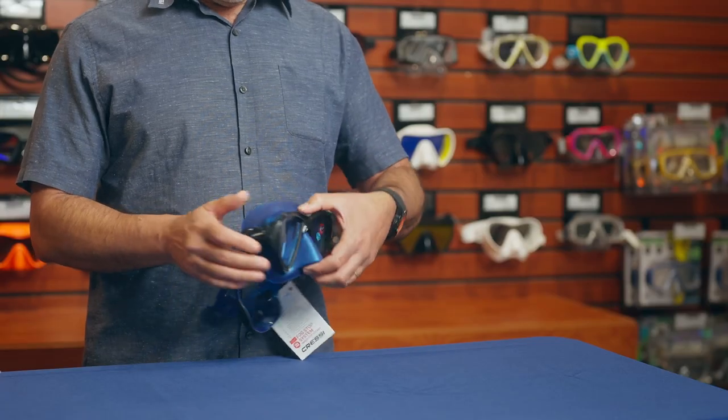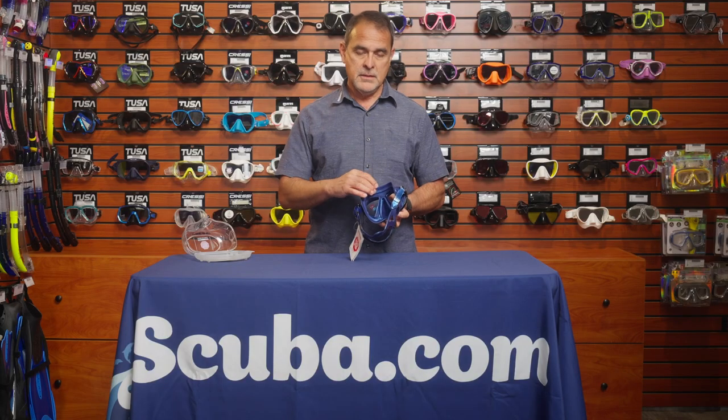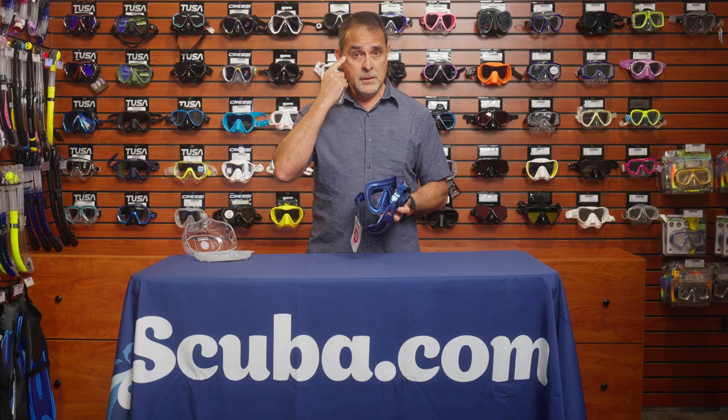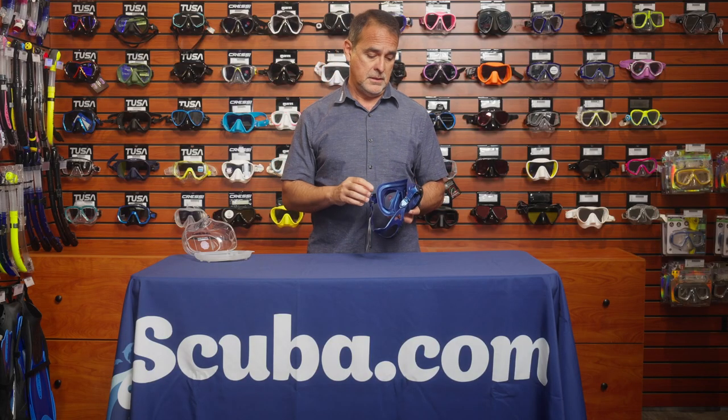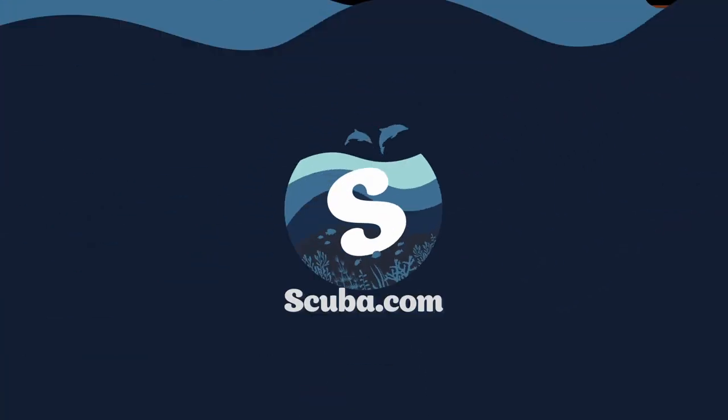The material of the mask is very soft silicone, which is very comfortable and fits perfectly around the face. Once again my name is Rodolfo Guillén with CRESI. I am here at scuba.com and if you want more information about this product, just click the link below to get more information.